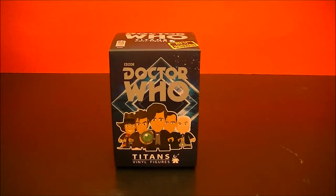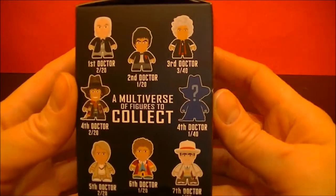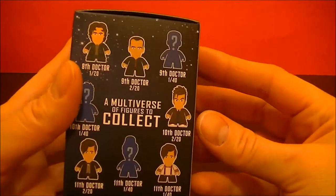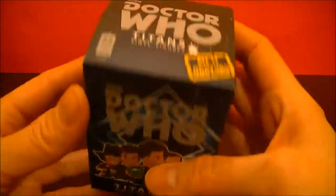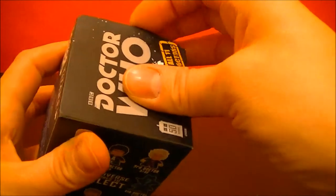Hello, BBC Collector here with the Doctor Who Titan's final figure. This is the third series featuring all 11 Doctors. So let's open it up and see what's inside.